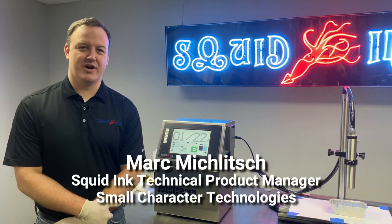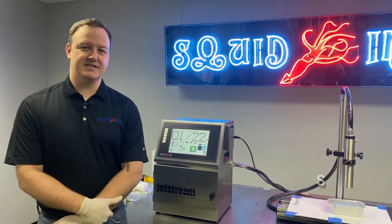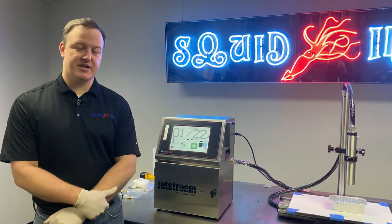Hi, I'm Mark Mikulich, Technical Product Manager for Small Character Technologies here at Squid Ink. Today we're going to talk about using the cleaning for long-term shutdown process for our Jetstream CIJ printer.